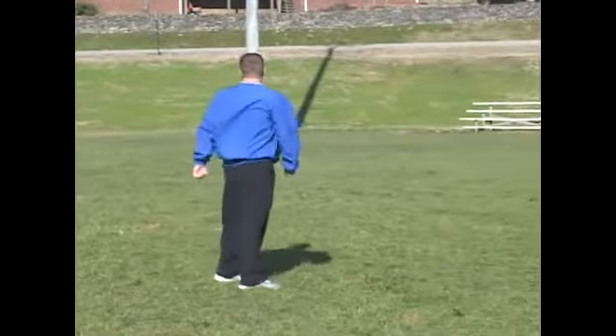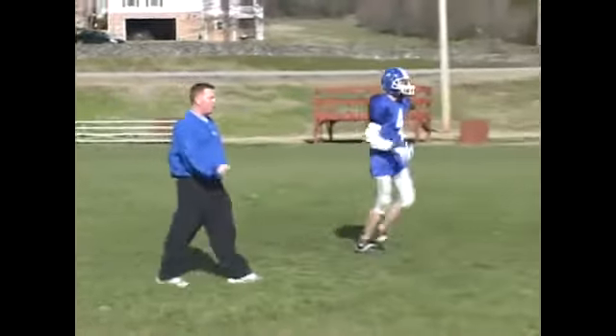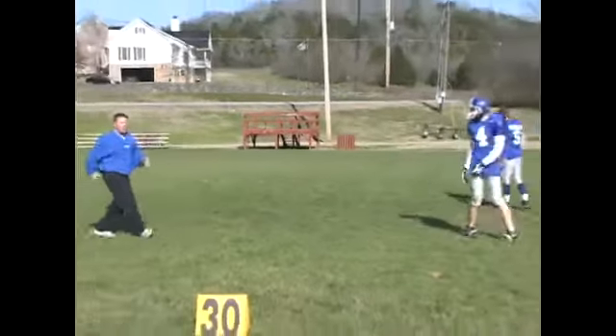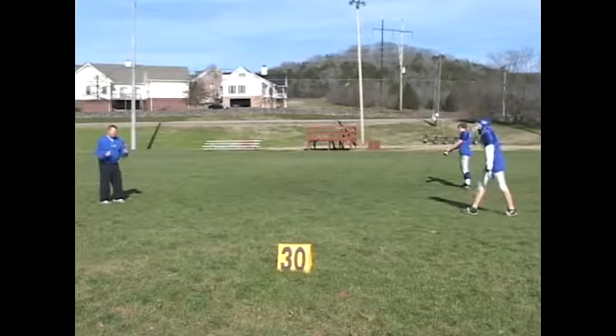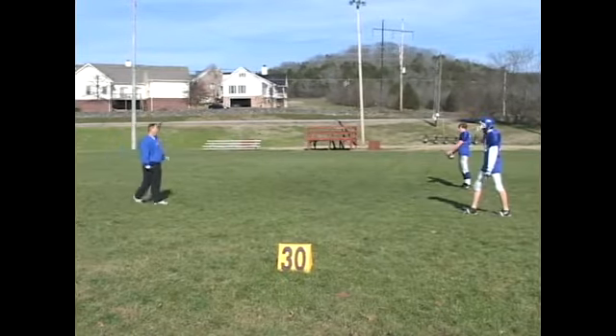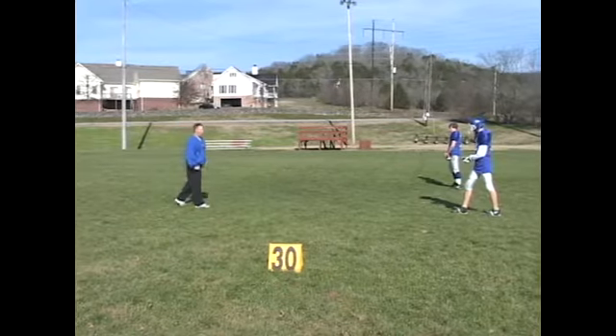Let's go ahead and run it at full speed instead of the walkthrough. One thing you have to make sure on the post route is that you really push that defensive back and get him in his back pedal so he thinks you're going long. Then you're going to break it off and go straight across the field, and the quarterback is going to hit you with more of a deep route than the slant.